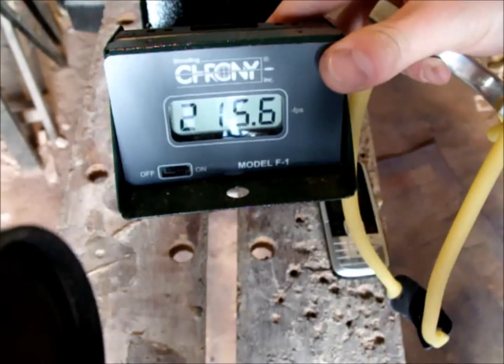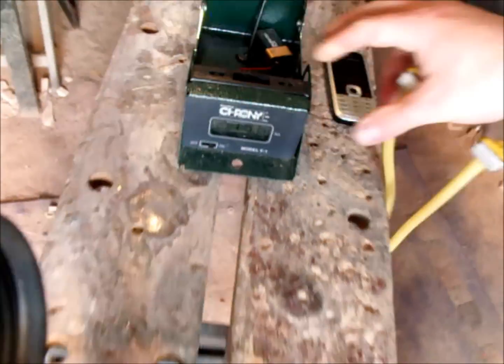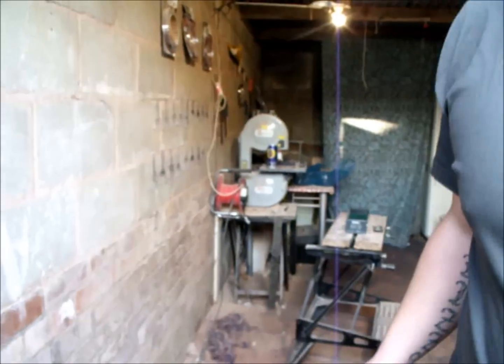First shot, folks — 215.6 feet per second. Just drop another shot in.